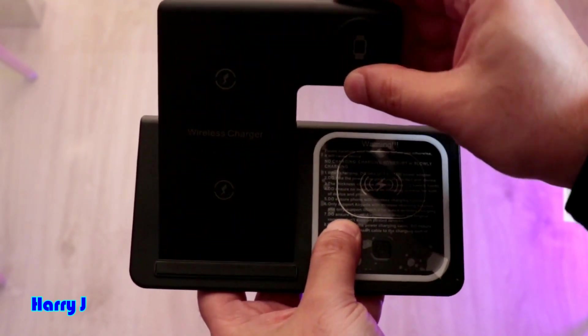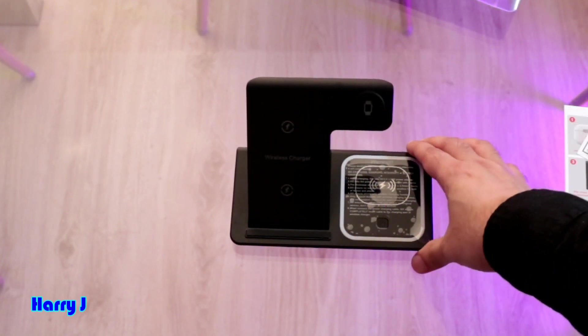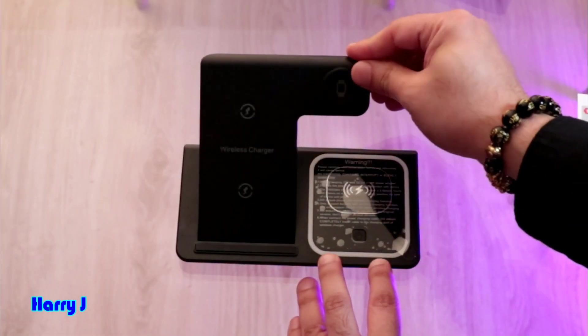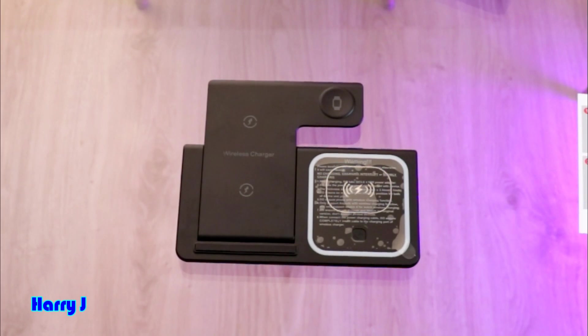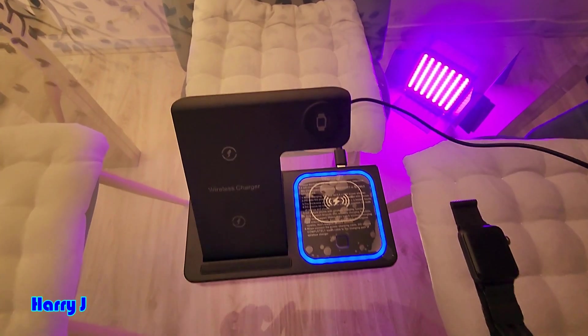You can charge your AirPods here, the phone here, and Apple Watch here. You can also use it as a stand — either in horizontal or vertical orientation. It's quite versatile!